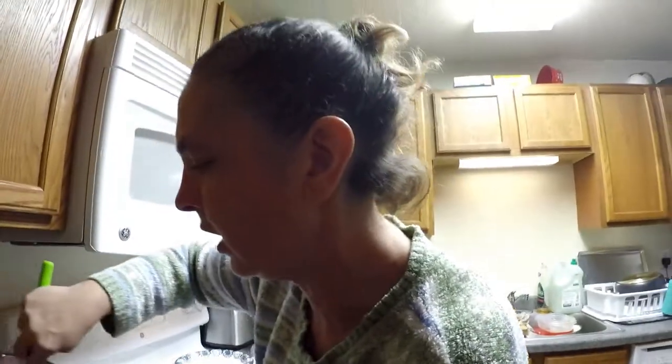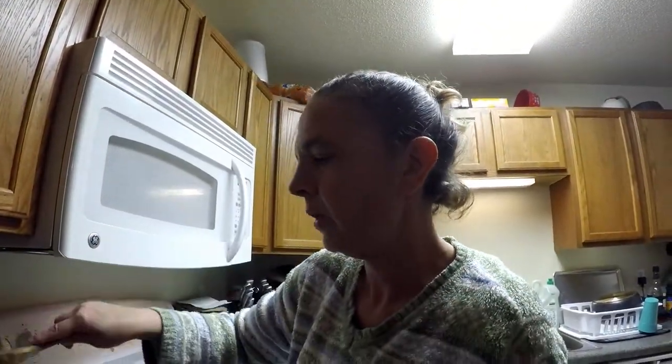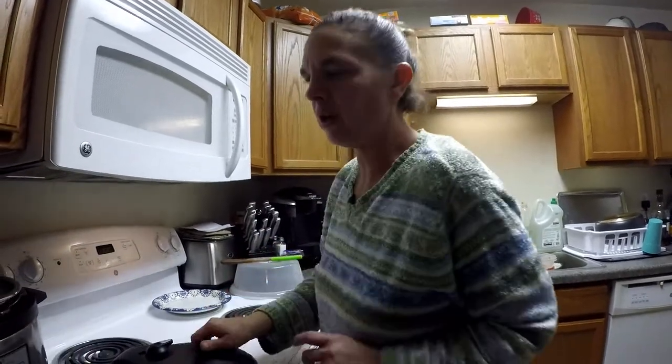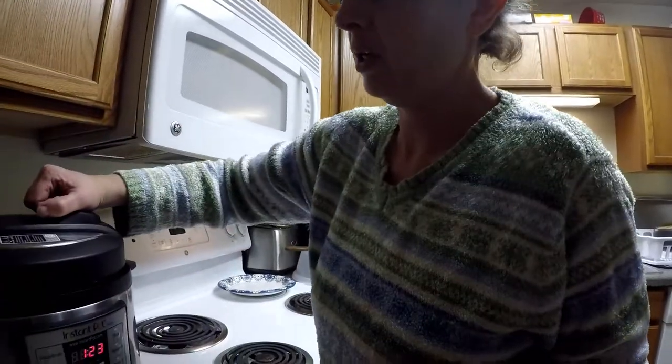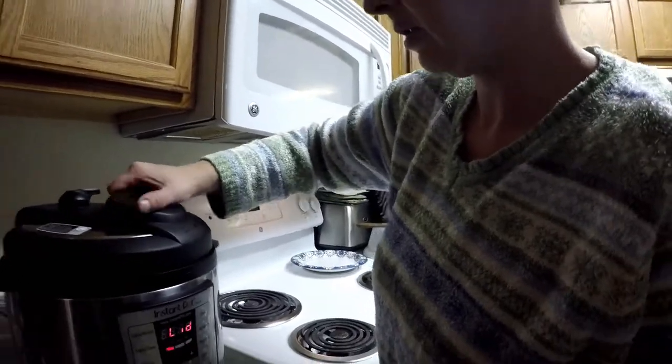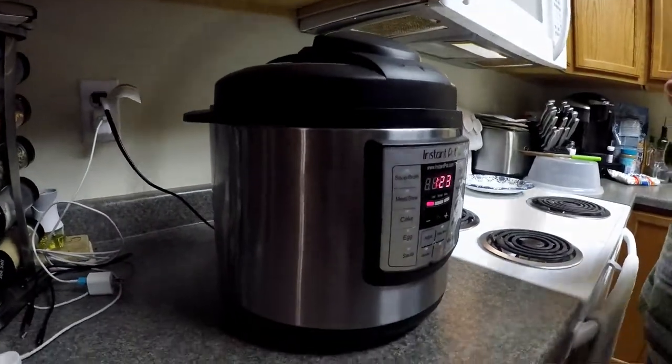It's looking like a frothy chocolate milk. We gave it a short stir and I'm going to pop the lid back on and let it cook some more.